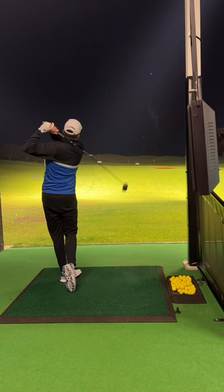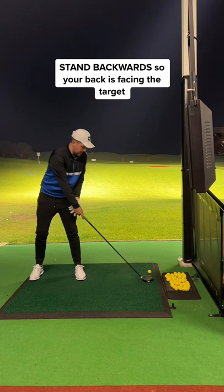The secret hack that will stop your slice instantly. A golfer that slices the ball will have a similar swing to this. But don't worry, try this drill.